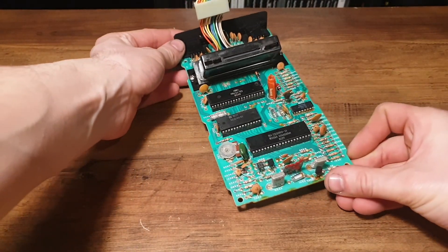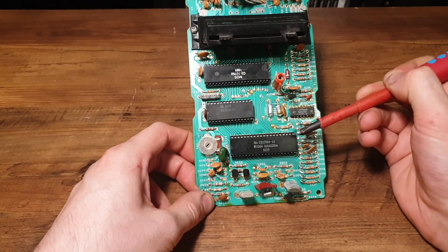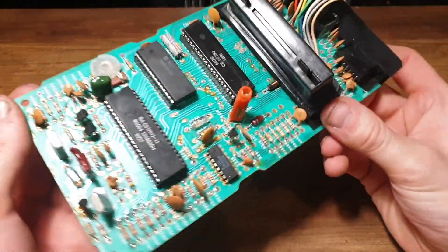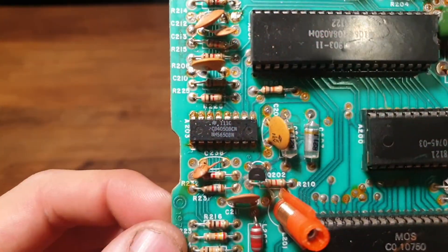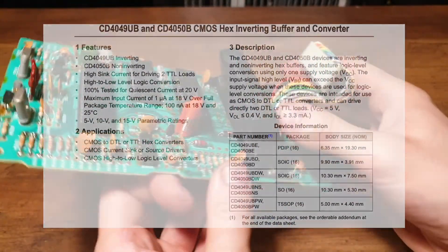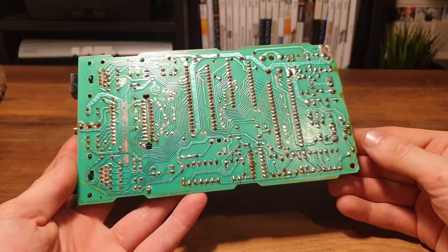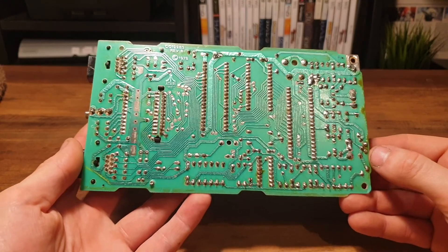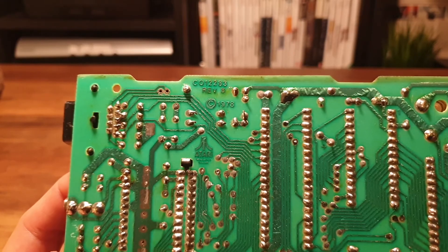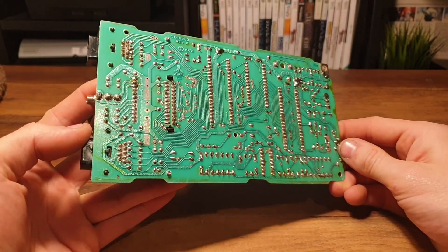Before we finally get to the motherboard. It's a very simple and elegant design, consisting of the CPU, the TIA, and the RIOT — or RAM, IO and Timer — control chip. The only other IC on the motherboard is the CD4050, which is a non-inverting buffer IC. On the back you'll see tin-plated copper traces in all their wrinkly glory, a common technique used at the time. This is a revision B motherboard, made in 1978, which will be important for later.